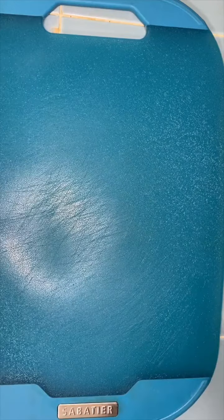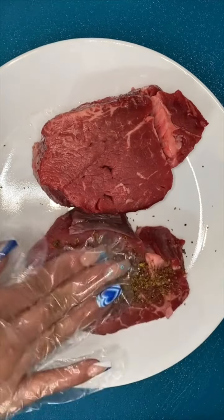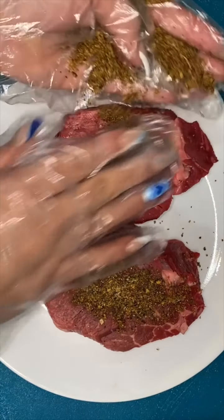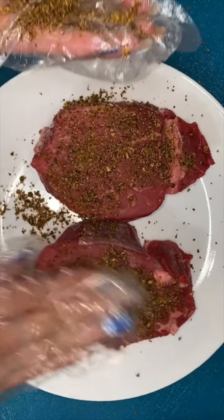Let me show you guys a Valentine's dinner idea. This time I'm not gonna say it's quick or inexpensive because it's neither, but nothing is cheap anymore, and at the end of the day this dinner is gonna be worth it. I got some tenderloin steaks at Costco and I'm gonna season them up with my favorite seasoning.